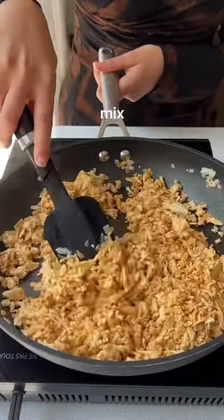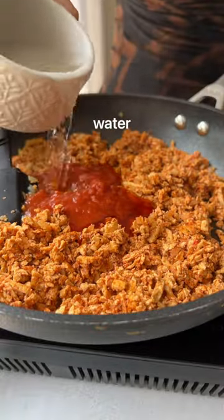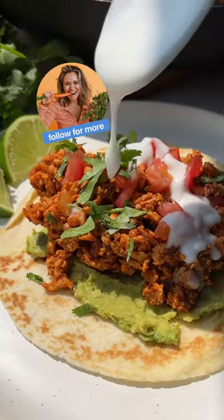Well, it turns out with a little creativity and flavor, you can literally whip up just about any of your favorite foods using plants. The best part about this recipe is that it all comes together in just one pan for easy cleanup and is packed with plant-based protein.